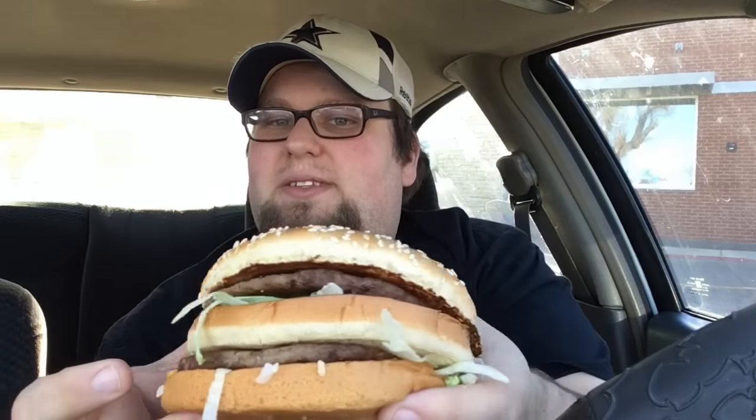I'm going to go ahead and pull all these napkins out. There it is — the Grand Mac. Let's open this up. Oh wow, yeah, that is a lot bigger than a Big Mac. This is like the size of a Whopper. So they finally have a Whopper-sized Big Mac. It is basically an upscaled Big Mac. Much bigger than it usually is. Let's go ahead and take a bite.